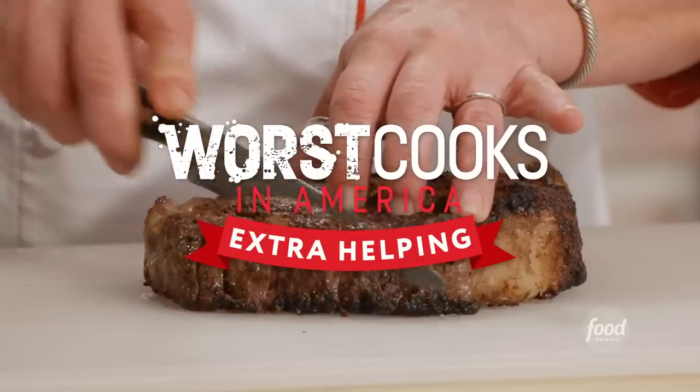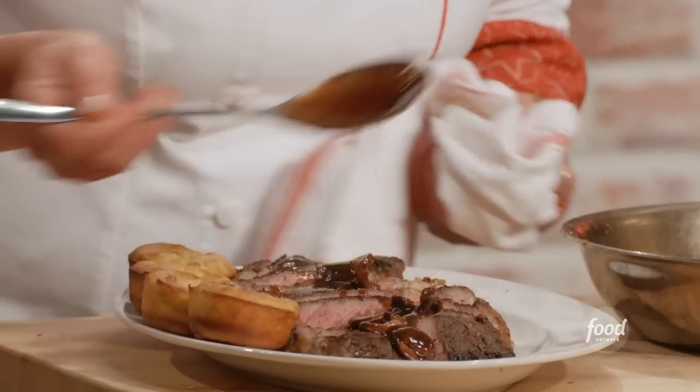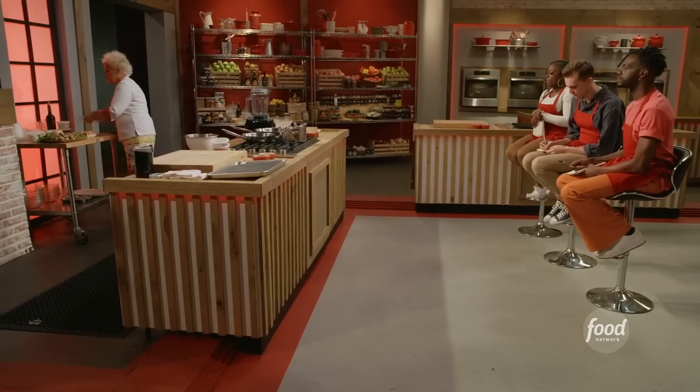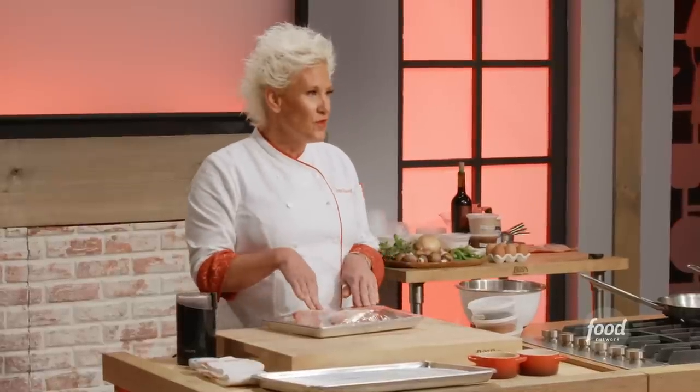A dry-rubbed ribeye with rosemary and gruyere Yorkshire pudding, sautéed sugar snap peas with bacon and mint. Let's talk about the big meat — this is not for one person.